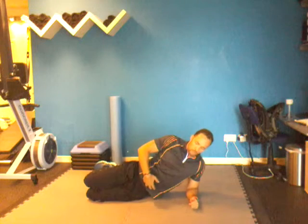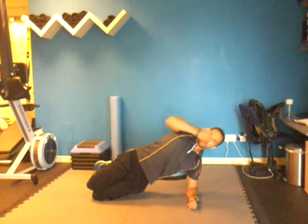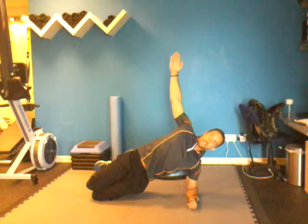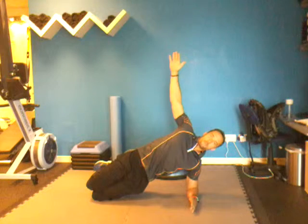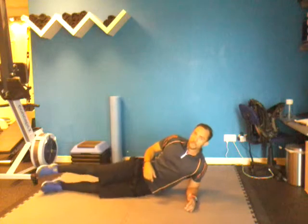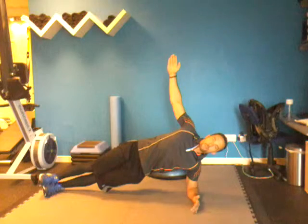Draw your transverse abdominals in. When you're ready, push down on your knees and get yourself up nice and straight — nice neutral spine, straight down the body. Arms up. Hold that nice and steady. First, if you've never done this before, just try a 30-second hold on one side. Once you can do that, straighten the legs out for a 30-second hold on side number two.